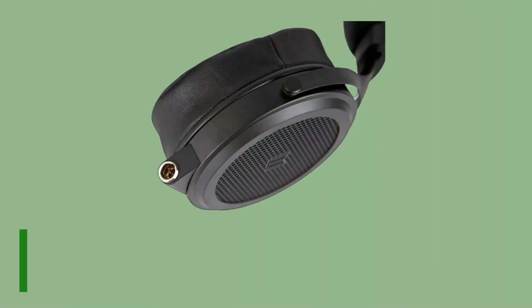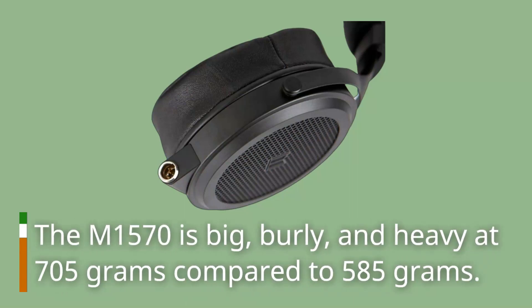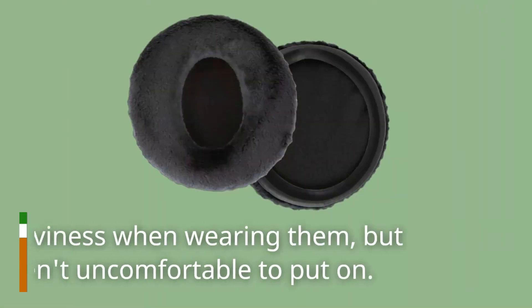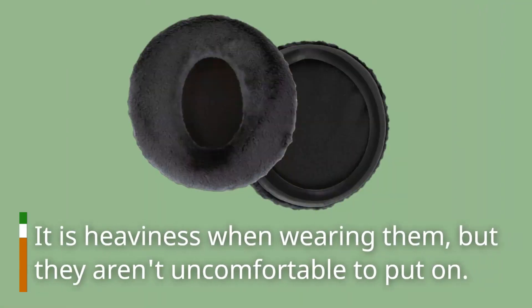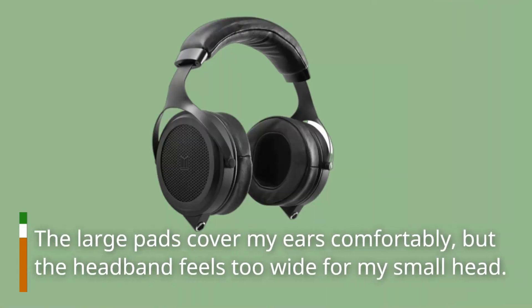The M1570 is big, burly, and heavy at 705 grams compared to 585 grams. There is a noticeable heaviness when wearing them, but they aren't uncomfortable to put on. The large pads cover my ears comfortably, but the headband feels too wide for my small head.